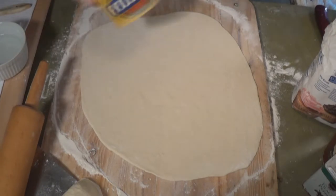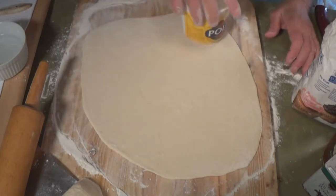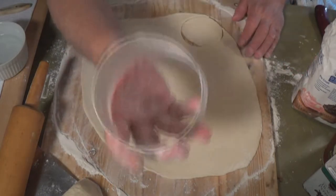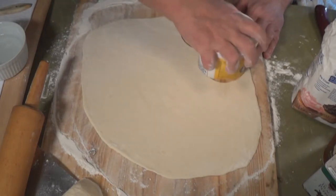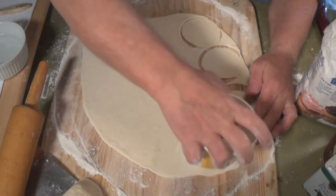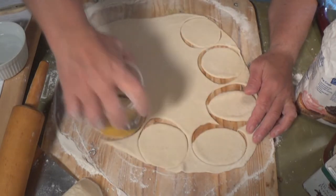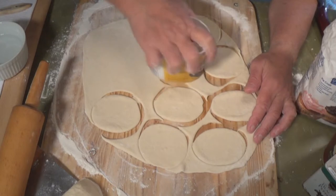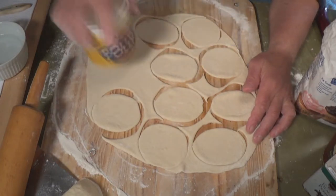Now we're going to cut them. Look, I didn't have a cutter, so I used this ricotta cheese container lid — I cut it off and we're using that. This is about the size that we want — it's about three inches. You can make them any size you want. You're going to stretch these things anyway once you pick them up and start rolling them. So the cutter is not important — you don't need no stinking cutter.